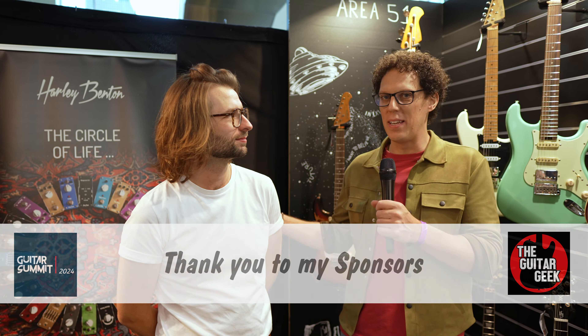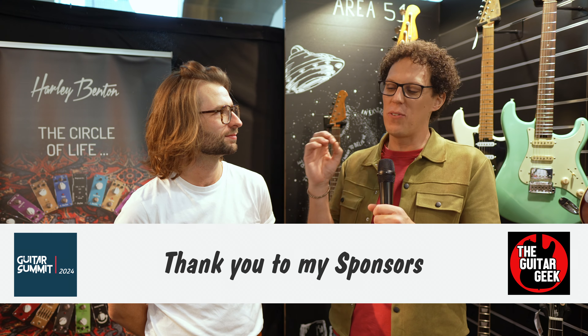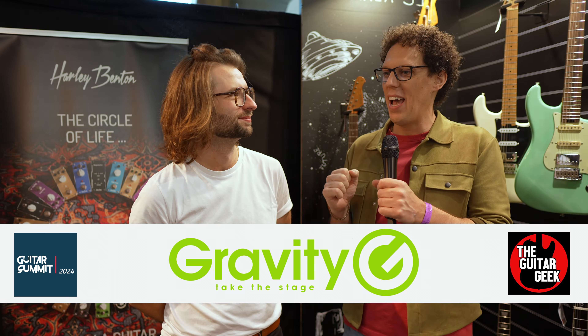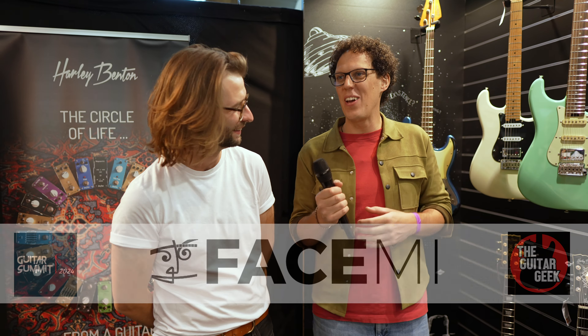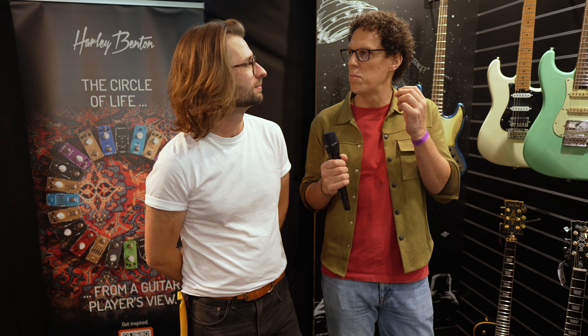So last year I came here and spoke to Benedict at Harley Benton and he showed me the wonderful ST182, and then here we have it! It's not even the ST Modern Plus, is it? It is the ST Modern.